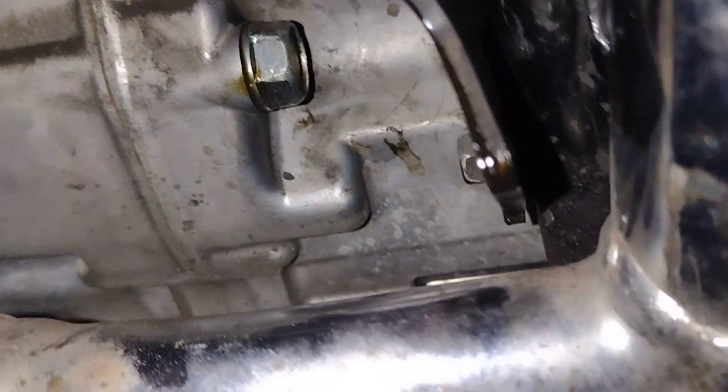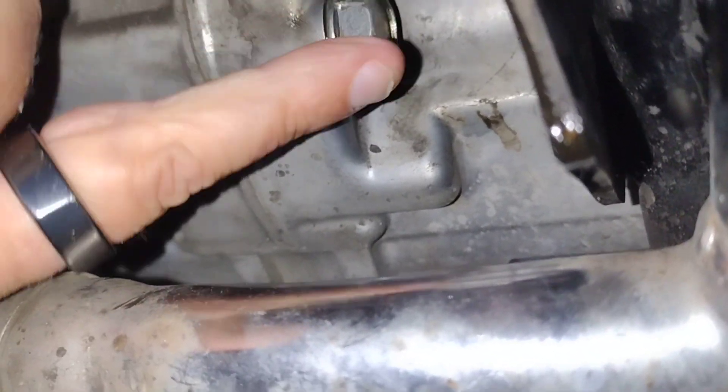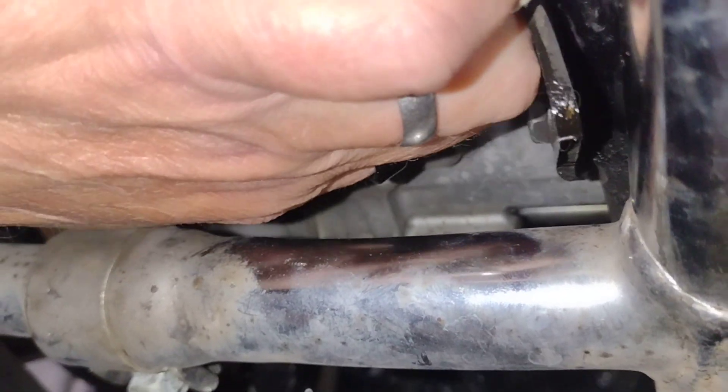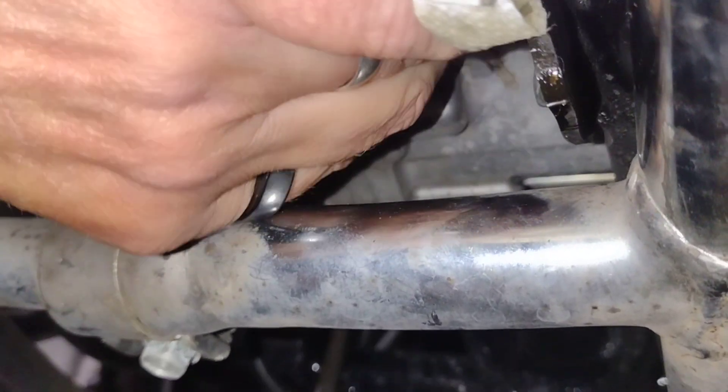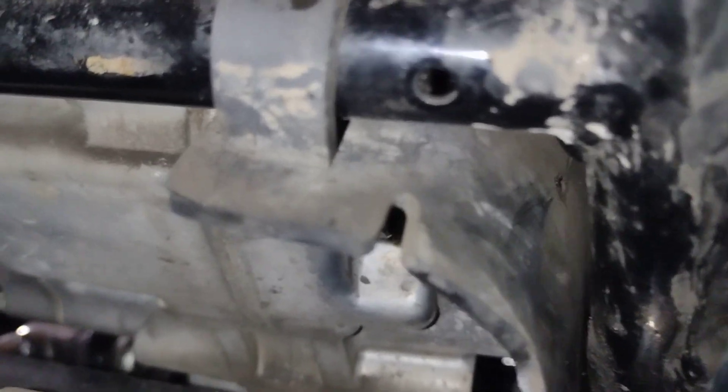Okay, part two. We've got the bolt back in up under there. Right there is the bolt — it's been tightened. My hand tightened it, and then I used the 17mm to fully tighten it.